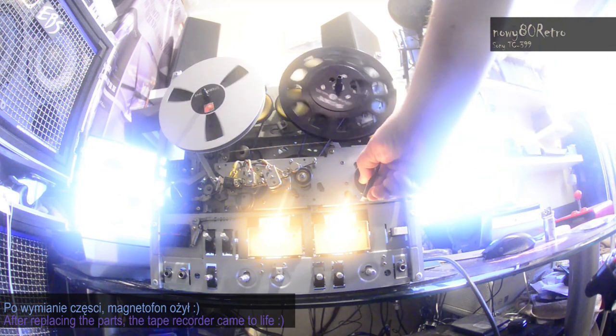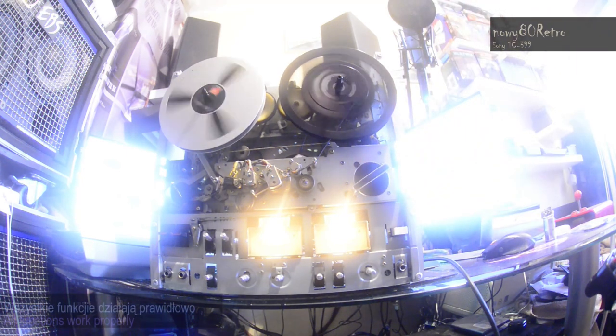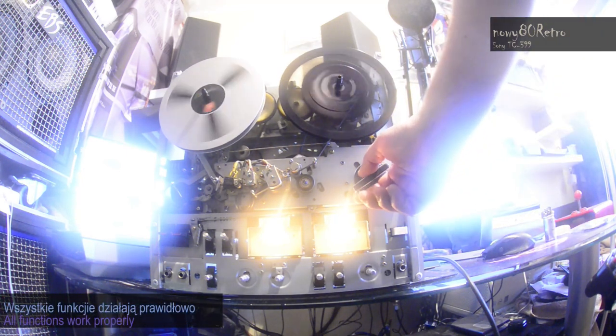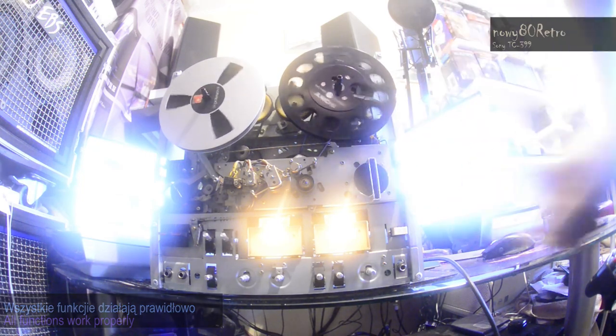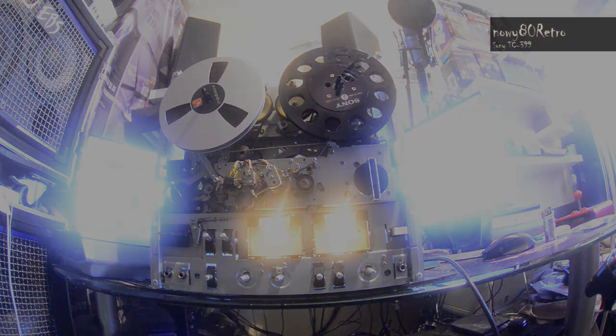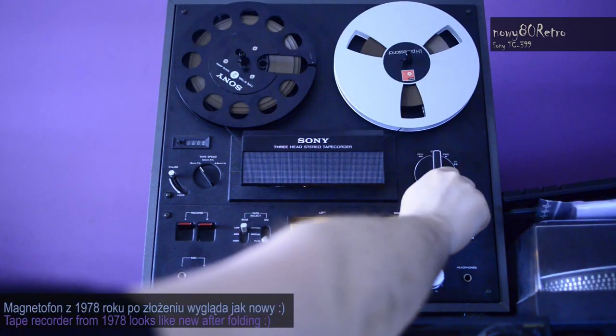As you can see, the tape recorder works, it winds — it really looks very nice, especially after being assembled into the metal housing. In a moment you will see how it looks fully assembled. The tape recorder itself has really many great features.